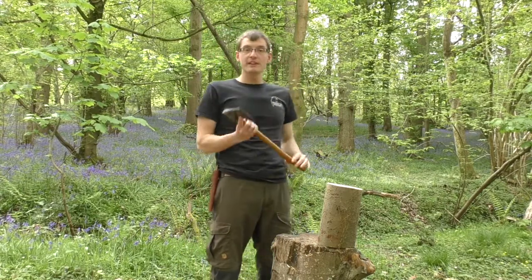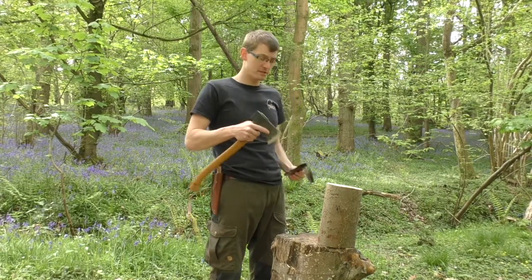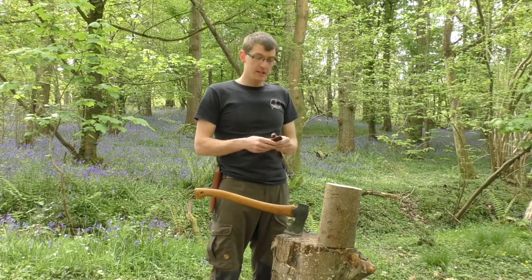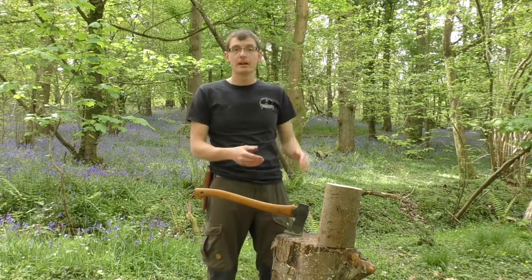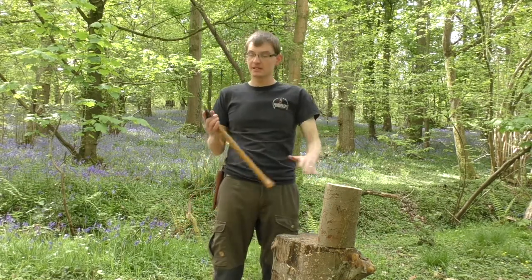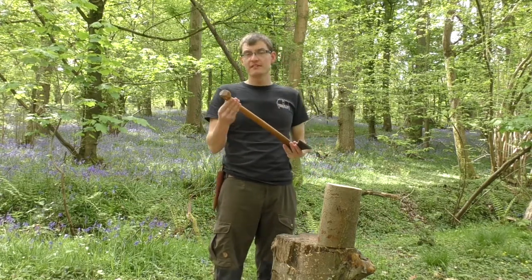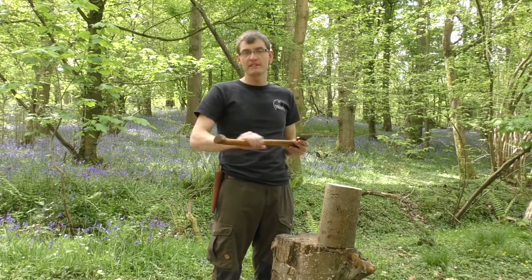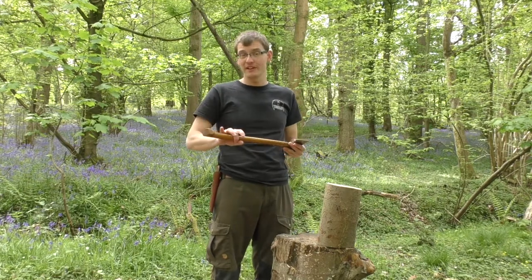If you're not using the axe, always make sure the sheath is on it or it is masked into the chopping block. Always make sure you put the sheath in your pocket — ideally in a popper pocket so that it doesn't get lost. When you come to use the axe again, take it out and make sure there's nothing on it which is slippery, as anything slippery can aid in losing control of the axe.